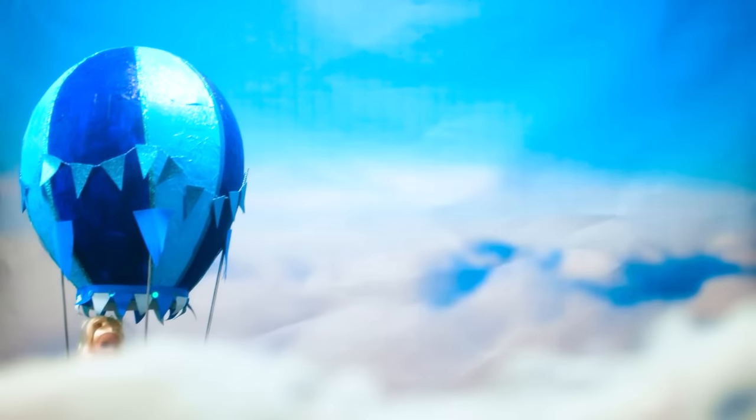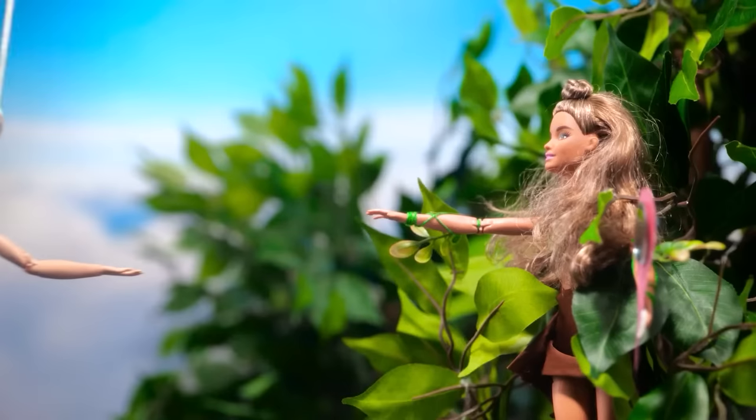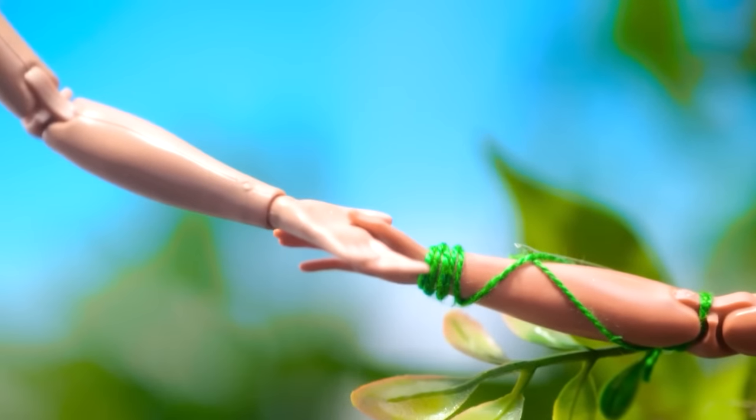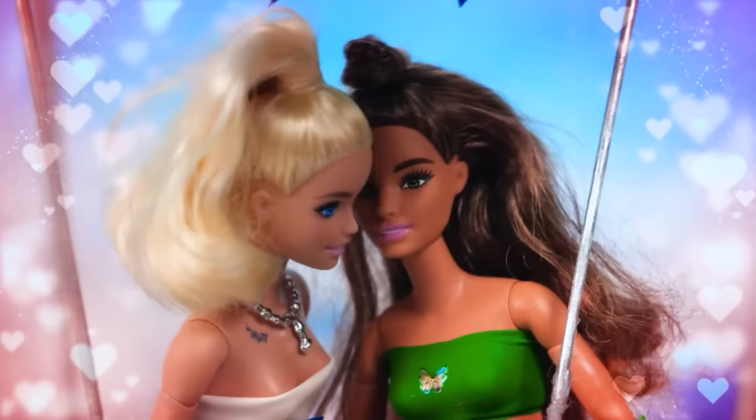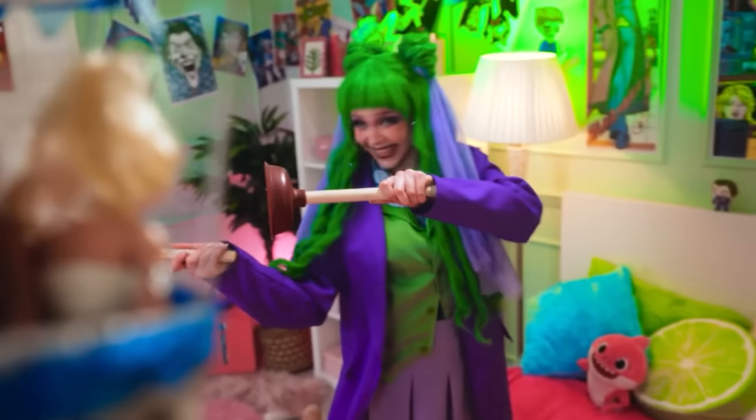Barbie, don't worry! I'm here to steal your heart! Oh, finally! My savior! You're safe now! Thank you, Air Barbie! You're welcome! Who knows what would have happened to me without you!